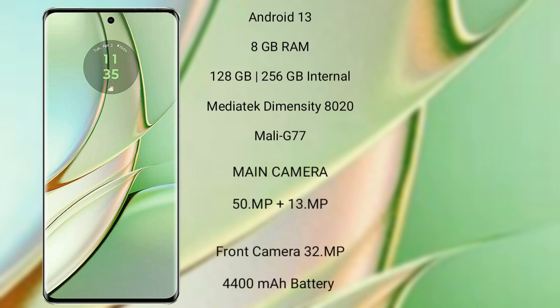The Motorola G40 runs on Android 13 and comes with 8GB RAM and 128GB or 256GB internal storage. It features a MediaTek Helio G85 processor with a Mali-G52 GPU. The G40 has a dual rear camera setup of 50 megapixels plus 13 megapixels, a 32-megapixel front camera, a 6000mAh battery, and 18-watt fast charging support.